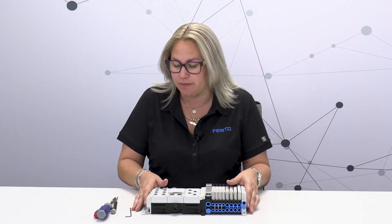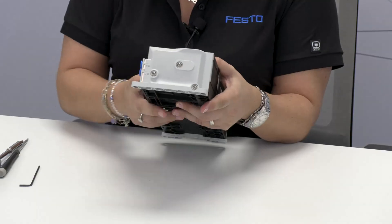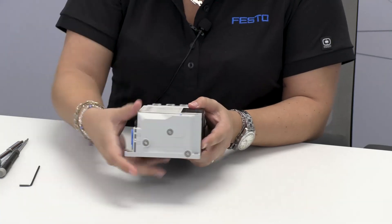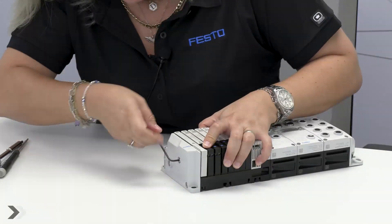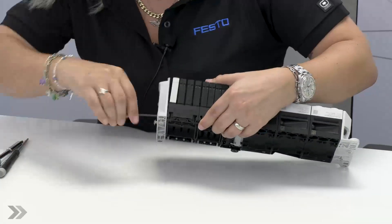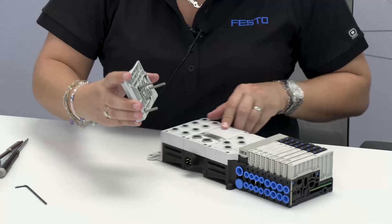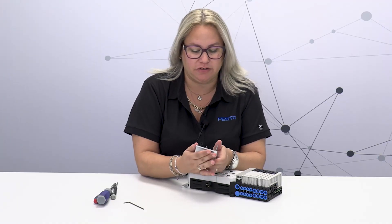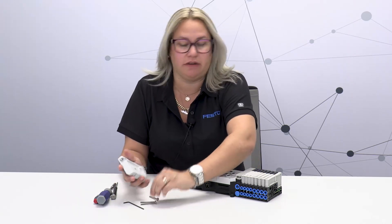We'll get started with the valves. In order to disassemble the valves, we're going to take off these three screws, and for that we're going to need an Allen key. Now after taking off the end cap, we can take the screws off just so they don't get in the way.